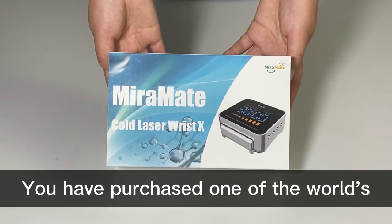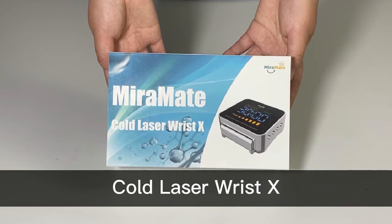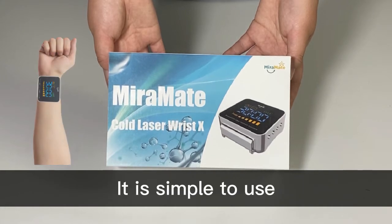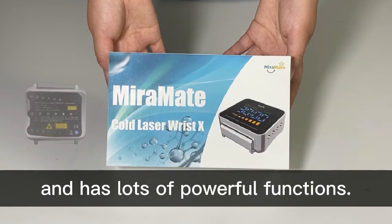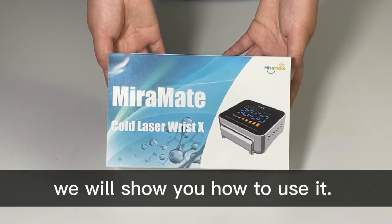Congratulations! You have purchased one of the world's most advanced therapy devices, Cold Laser Wrist X. It is simple to use, very classy and has lots of powerful functions. In this video we will show you how to use it.